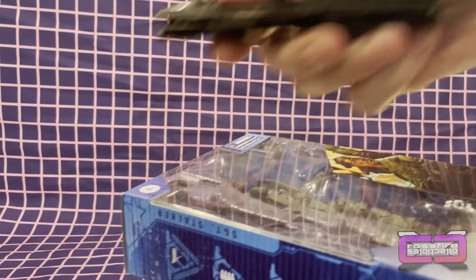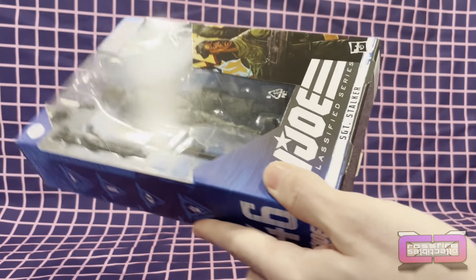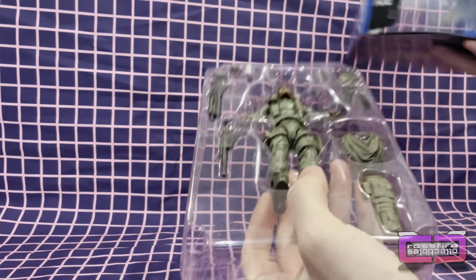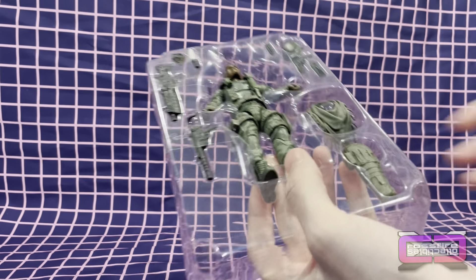Alright, let's go ahead and delve into him. First we need the trusty dusty knife, and we'll pop this bad boy open. Pretty stoked to get him — one of the OGs of G.I. Joe, of course, and another one to add to the collection.